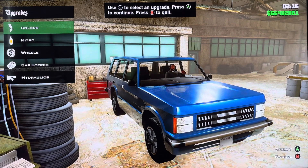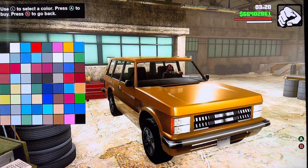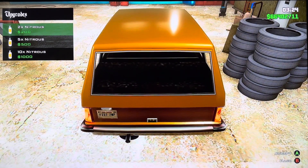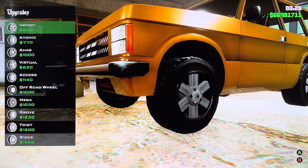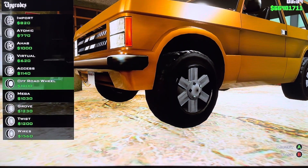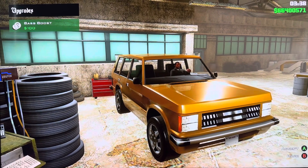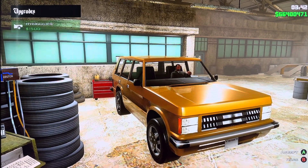What we have: we got exterior colors, we got nitro — 2x nitrous, 5x nitrous, 10x nitrous. We got wheels: import atomic, a half vessel, access upward wheel, mega grow twist wires. We got car stereo, bass boost, we got hydraulics.